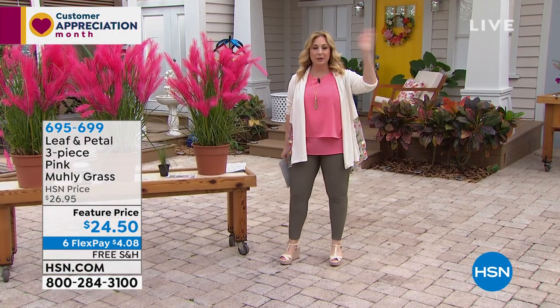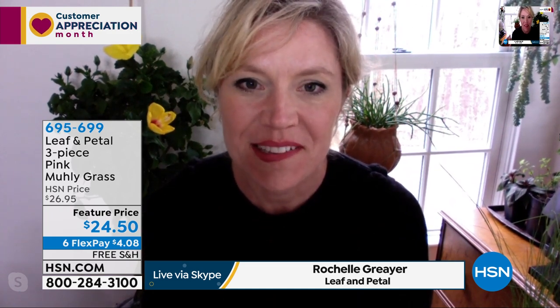Rochelle joins the show. The host acknowledges she is not an expert and says she wouldn't be able to answer all the questions without Rochelle's help. She asks: when Leaf and Petal mails the plants out, what does it look like when customers open the package?